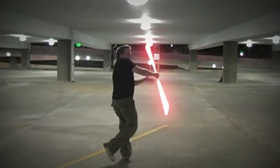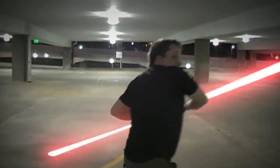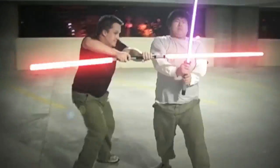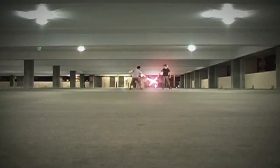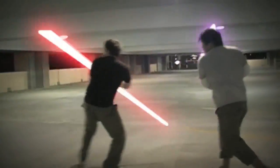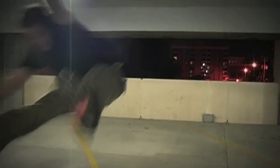We choreographed the thing in about three months, then about a month of shooting, and then the actual time-consuming thing was the post-production — creating the lightsabers frame by frame, three of them at times. That took about six to eight months, which is pretty painful. Lots of Red Bull.